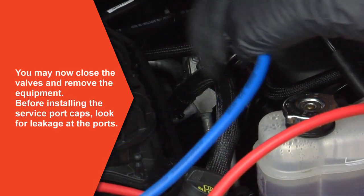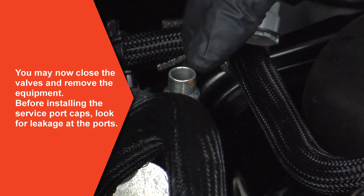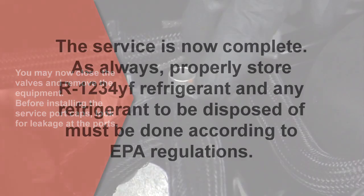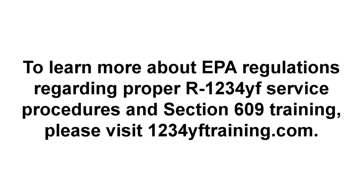You may now close all valves and remove the equipment. Before installing the service port caps, look for leakage at the ports. The service is now complete. As always, properly store R1234YF refrigerant, and any refrigerant to be disposed of must be done according to EPA regulations. To learn more about EPA regulations regarding proper R1234YF service procedures and Section 609 certification, please visit 1234YFtraining.com.